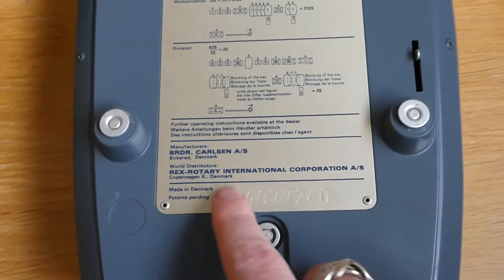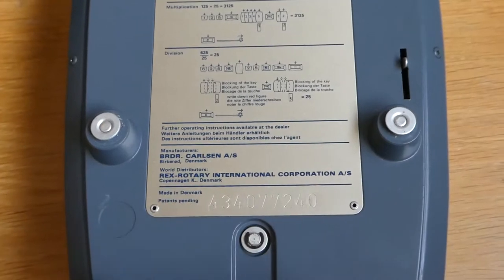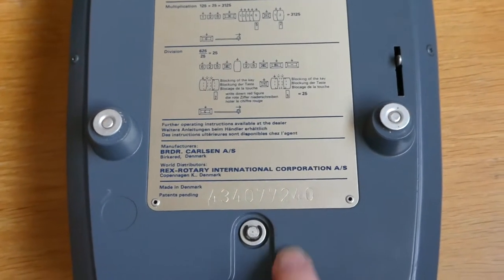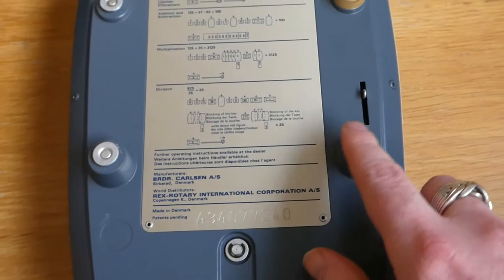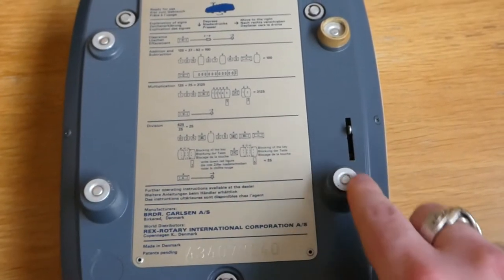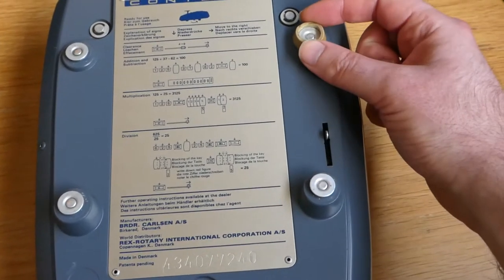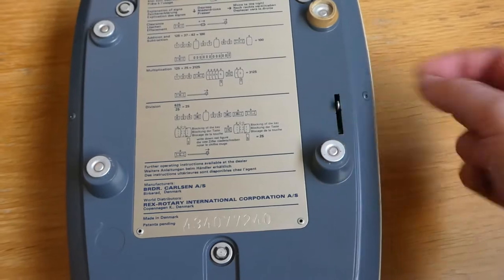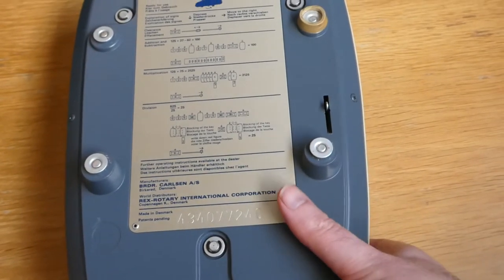In America they went by the name Bohn. Here's the serial number, and there should be rubber feet on these — those have disintegrated, there's only one left. And this is a switch that locks up the mechanism for transport.